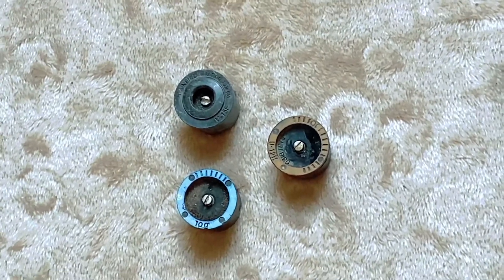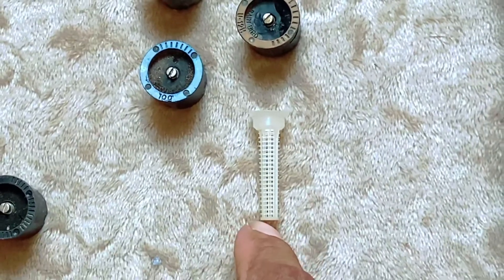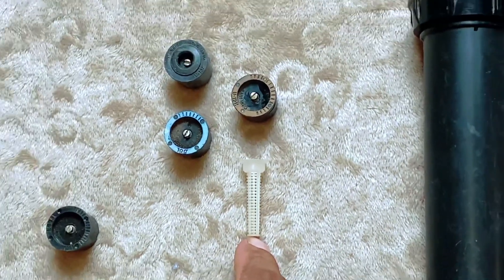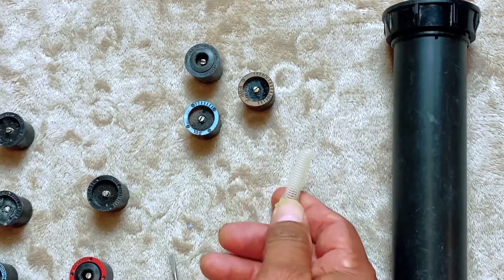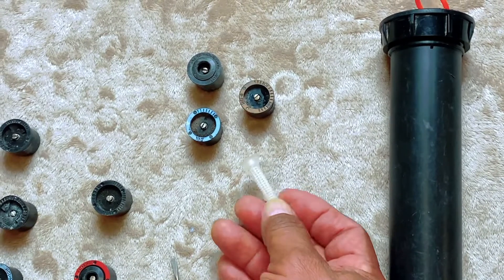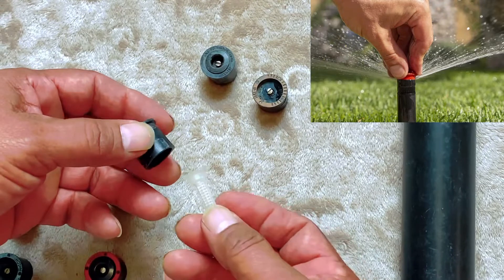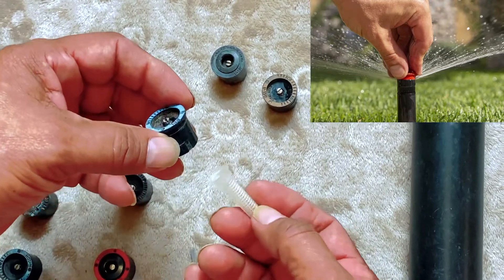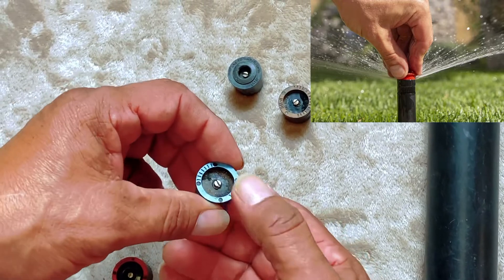One important thing to take notice of is that you need to have the right filter. There are two important factors about the filters: it filters the water, and it's also part of the adjustment mechanism. You have to have a filter when you put your nozzles in, because otherwise it won't adjust.